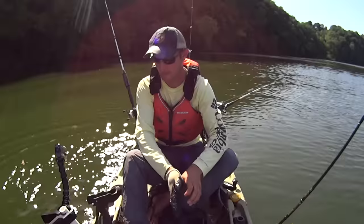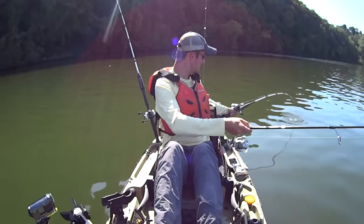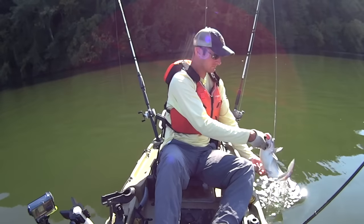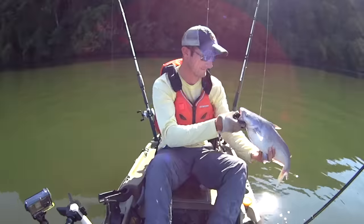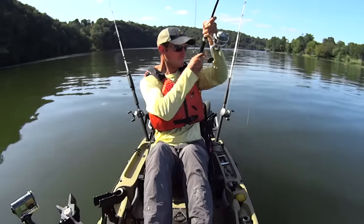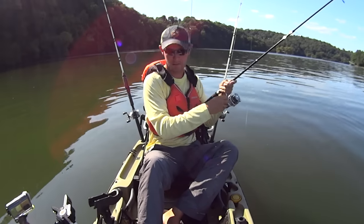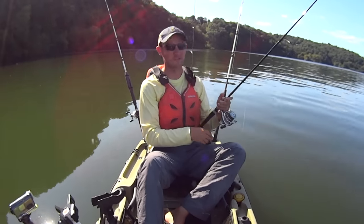Let's do that again! Fish on right there — let's put the jigging rod up. Just a little ding blue cat — he apparently didn't get the memo we're not out here for him today. Let's let him go and get back to what we were doing. There's one — oh, he let it go. Man, it sure is fun when they hit it though.